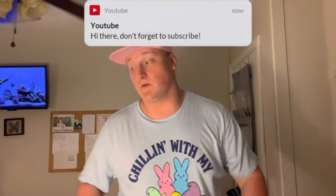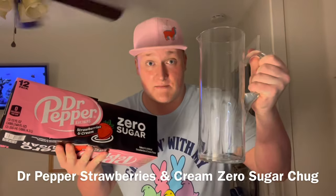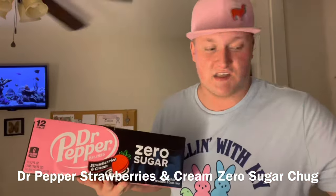What's up guys, James Chuggs here. Today I've got a little treat — this is Dr Pepper Strawberries and Cream zero sugar, and it's going to be chugged out of the James Chuggs glass pitcher of course. Without any further ado, let's go ahead and crack open this 12-pack. There it is — the good old goodness of Dr Pepper Strawberries and Cream. Here we have it guys, Dr Pepper Strawberries and Cream zero sugar — got to be specific with the facts.